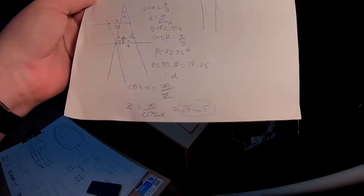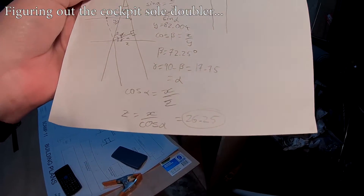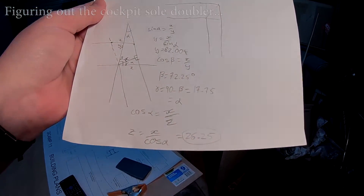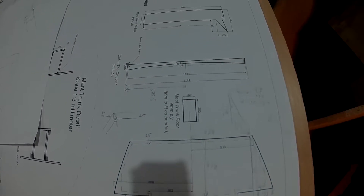Mathematics — I figured it out. Zed is 26.25 millimeters. Driving in my car to the hardware store, gonna get some hardware.